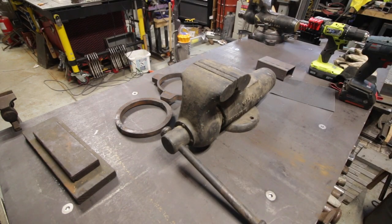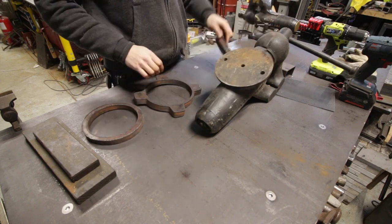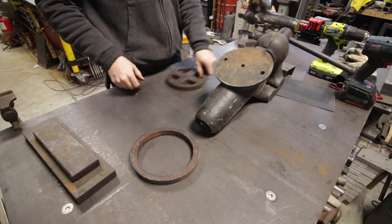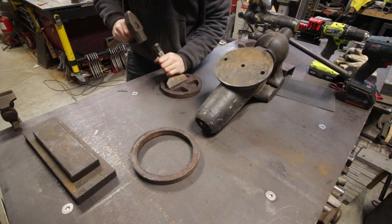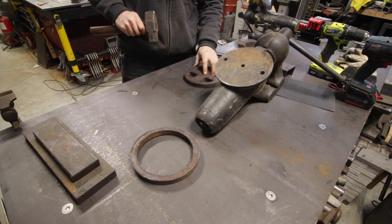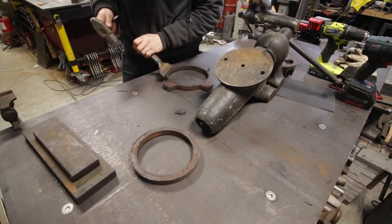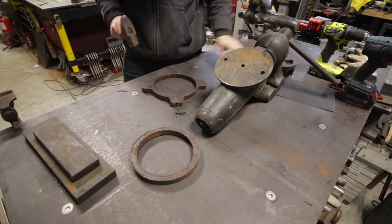There's the vise — that's a 5-inch Wilton — and the base of it is already sort of ready for a swivel base. All these Wiltons have this little center hole which is a rotation pin, and most of them have the holes so that you can put swivel locks if you decided to make the vise a swivel vise.